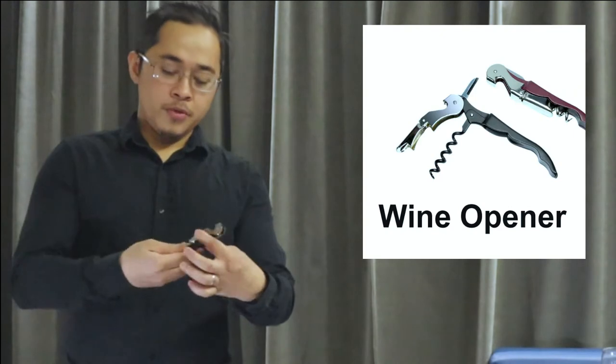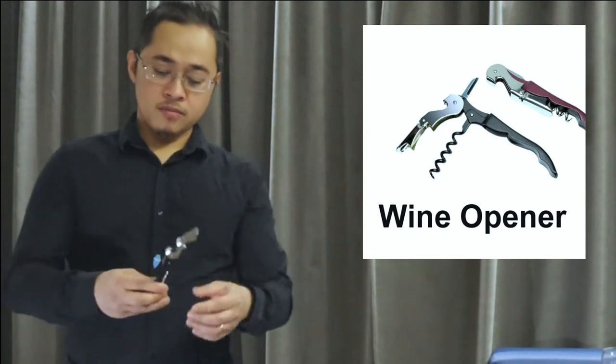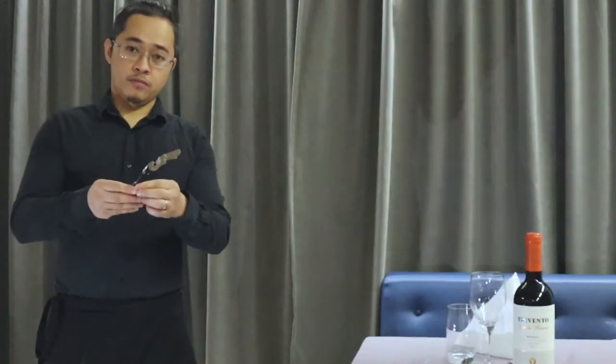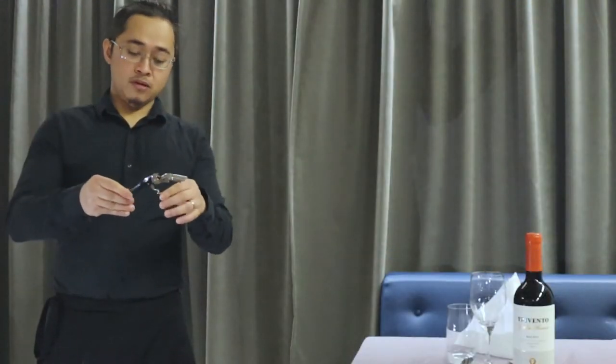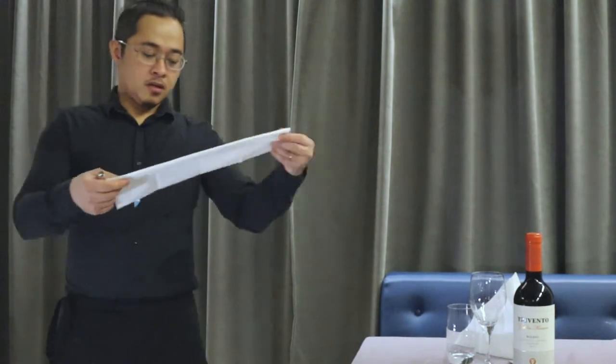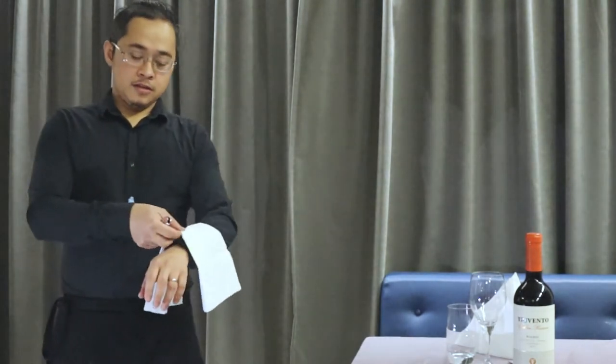Let's jump into our demonstration for the wine service. What you're going to need is a basic cork opener — you don't need a fancy one. This little one here is absolutely good for opening wines. You're also going to need a napkin, which you put like this, and of course the wine.